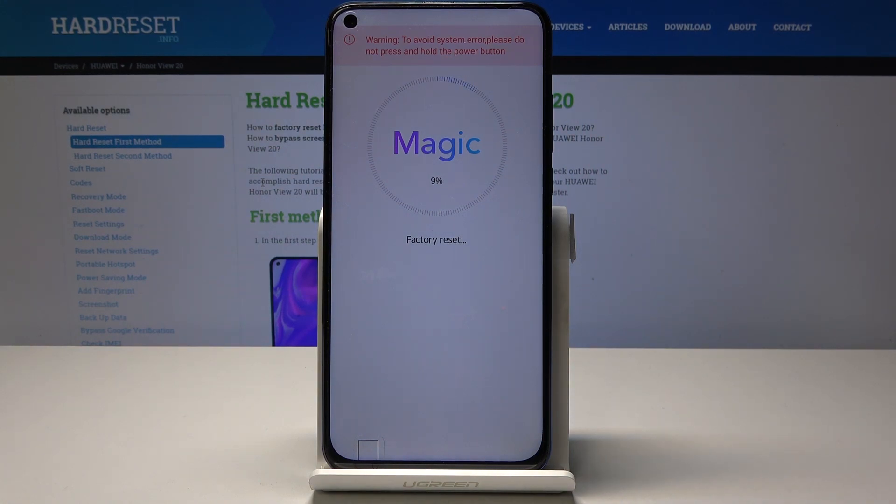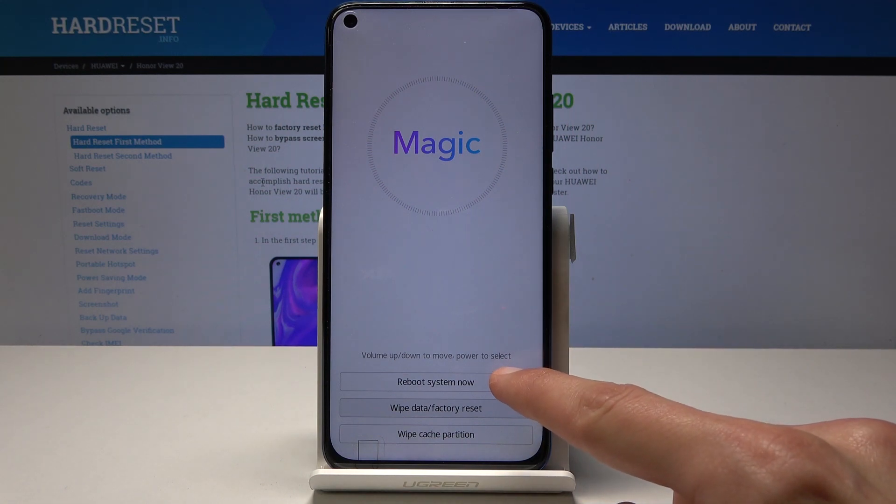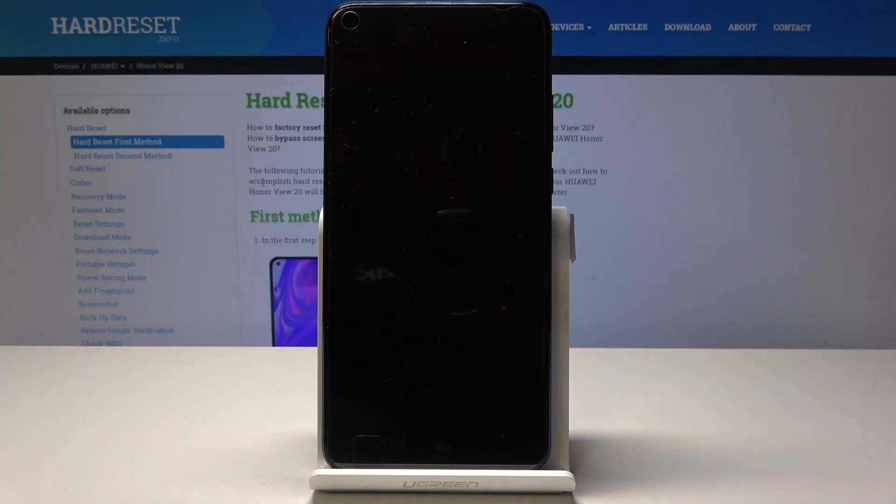It will take a brief moment to finish. The process may continue in the background when you tap 'Reboot system now'. Once it's finished, tap on 'Reboot system now' and wait for it to actually complete.